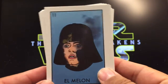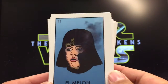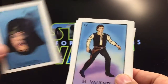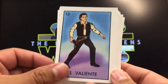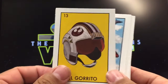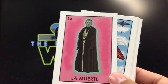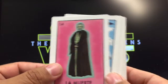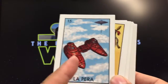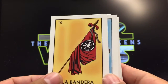El melón — sometimes they call the top of the head a melón, so putting Luke Skywalker with the dreamscape from the movie kind of makes sense. El valiente, the brave warrior — self-explanatory. The little hat makes sense: X-wing helmet. La muerte, death — Obi-Wan Kenobi gets destroyed but comes back as a spirit, so that fits. La pera, the pear — two together, it kind of looks like it. La bandera, the Imperial flag — looks really cool.